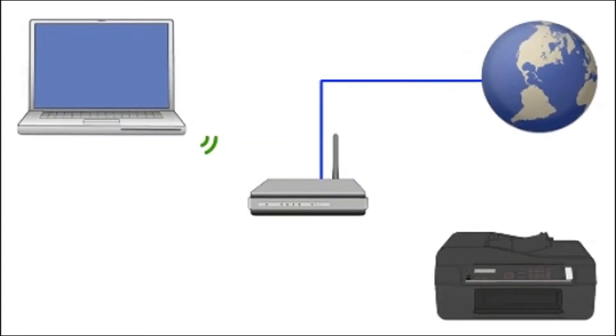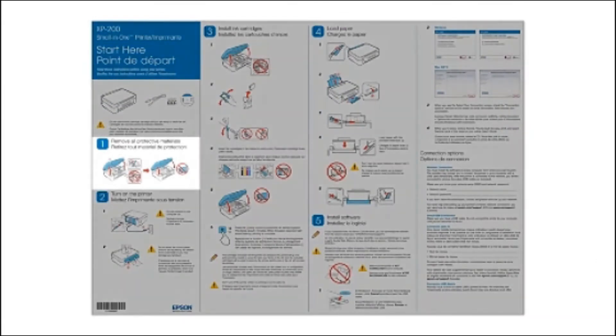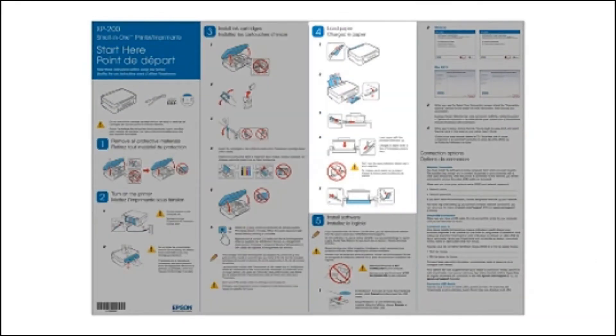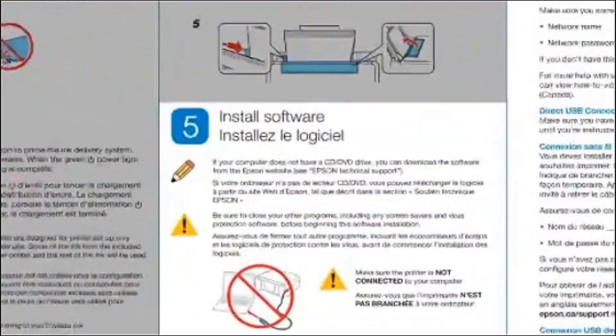If you don't have this information, ask the person who set up your network. Now let's set up your Epson printer and add it to your network. When you're done, you'll be able to print wirelessly from this computer. Follow the steps on the Start Here sheet, which shows you how to physically set up your printer. When you get to the software step, install your printer software.